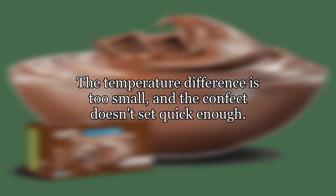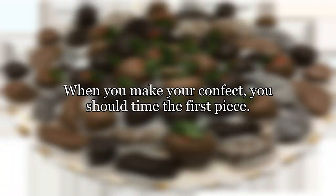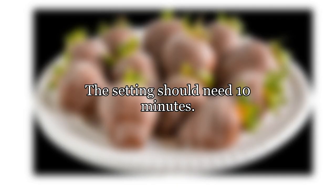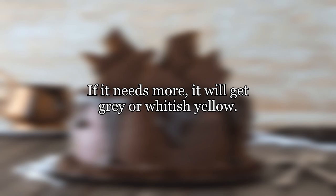The continued cooling from the outside is beneficial. This shouldn't happen — the temperature difference is too small and the confect doesn't set quickly enough. In this case, cocoa butter pools on the surface and creates a yellowish layer after it hardens. When you make your confect, you should time the first piece. The setting should take 10 minutes. If it is less, you don't get all the possible shine; if it needs more, it will get gray or whitish yellow.